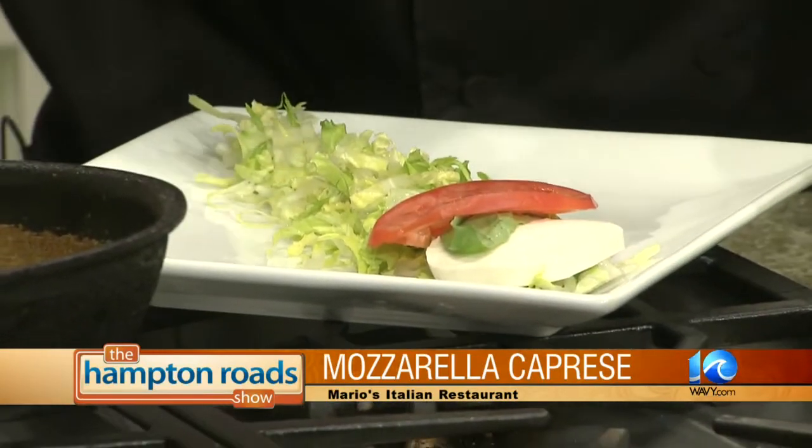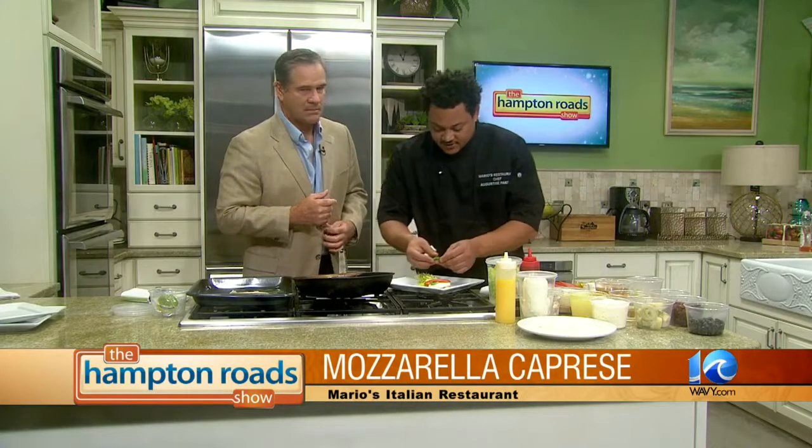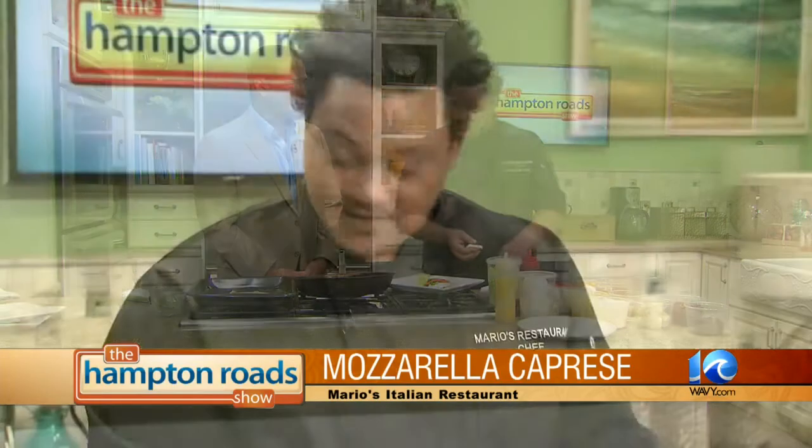As you do that, tell me a little about yourself, Gus. Where are you from? I was born and raised in Africa, which is Liberia. Came here in 1991. And I never went to school for cooking — it's just something that came naturally to me. Really? I love it. You watch a lot of people and you learn from a lot of people. I learned by sight, and that's how I got started.